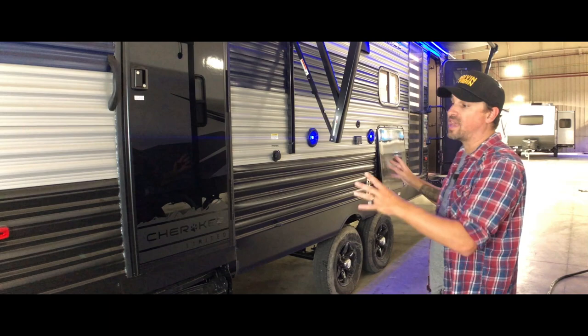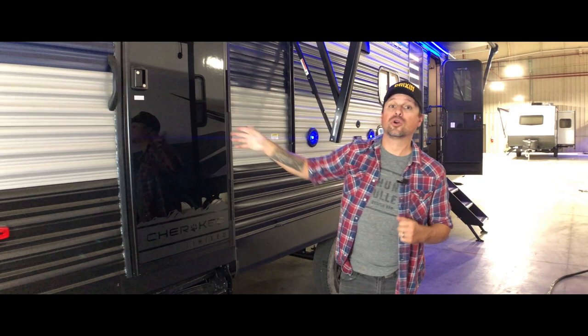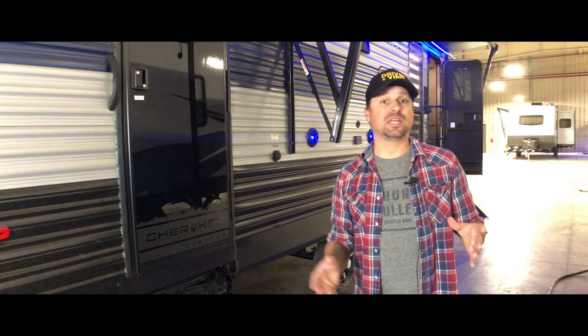Coming around to the passenger side first, one of the first things I really like is that it has two doors. This rear door goes directly into a bathroom that leads to the bunkhouse area — very good if you have a family and you want either access to the bathroom or you want your kids to have more direct access to where they're going to be staying. The rear door really comes in handy.